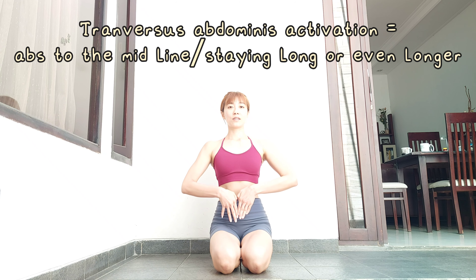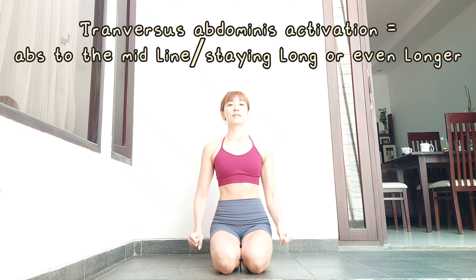I'm bringing my two slabs of transversus abdominis to the midline, creating a longer, more stable spine without changing the shape of my neutral spine — as opposed to this.